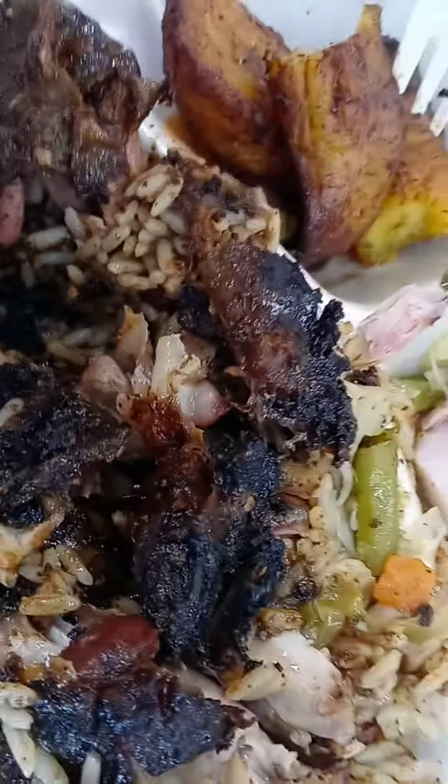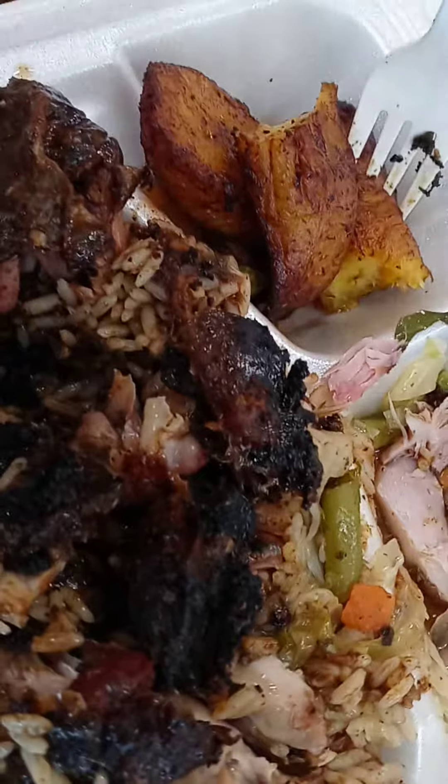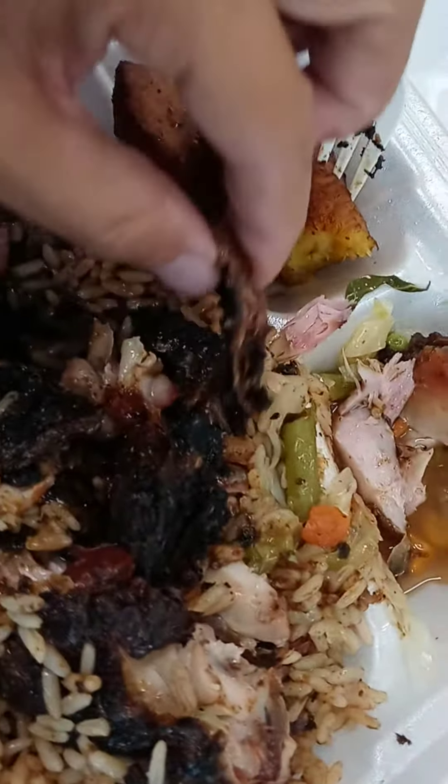When you know you got true Jamaican jerk chicken, you should be able to eat part of the bone — it should be able to dissolve. Like that. That's how you know you got jerk chicken, man.